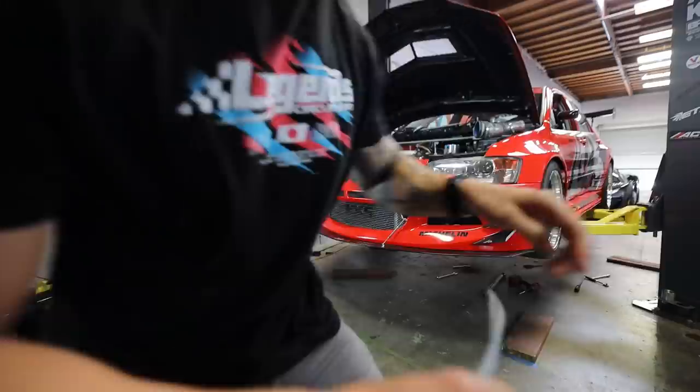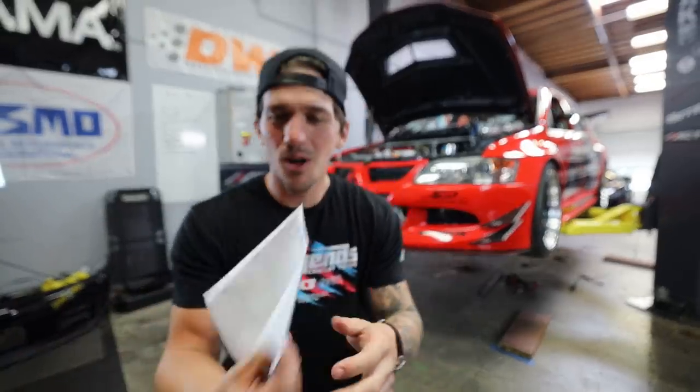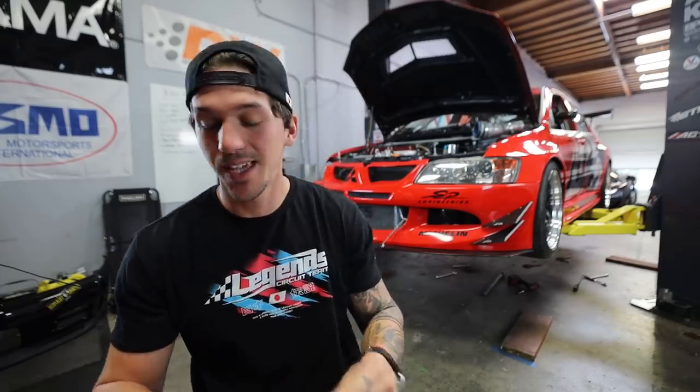So during this little limbo period where we're waiting for parts for the Evo, I thought I'd go ahead and address everything that has to do with this Evo. You guys have had a lot of questions over the past few videos, so I'm going to answer all the questions today. This might be a long one — I have tons of notes here because I don't want to forget anything.